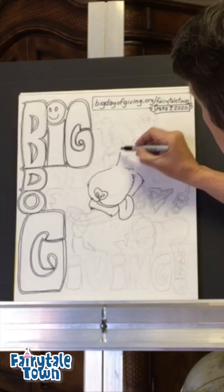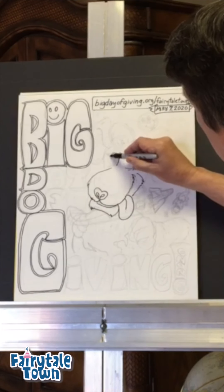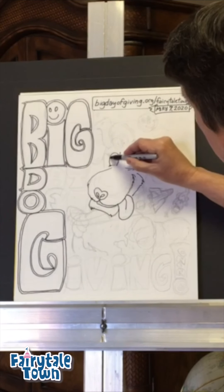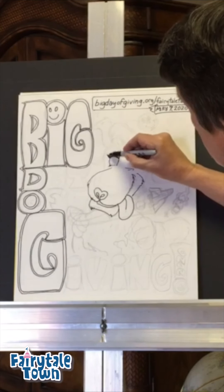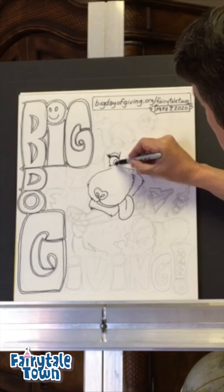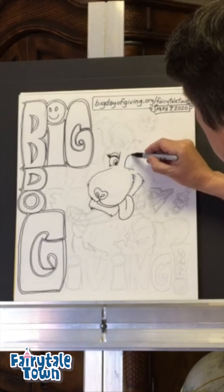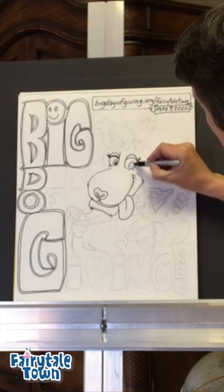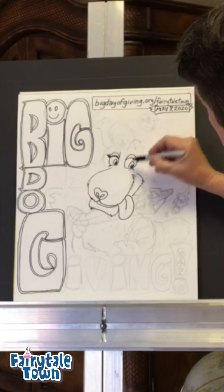So here come the eyes — here's a big one here, shaggy. Here's the eyelash there. And then here's that squirrely line — we fill in this side and that shows us where he's looking. Comes over here, here's that eyelash. Squirrely line, so you can see where Big Dog is looking.